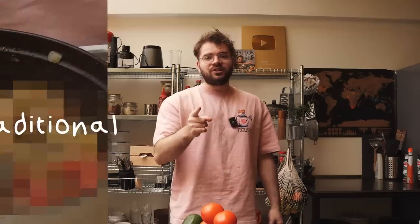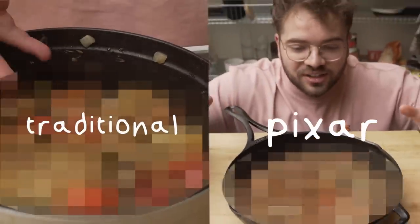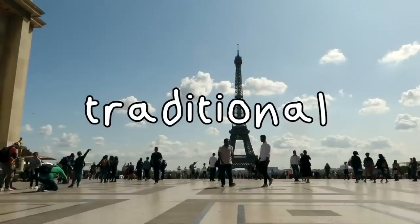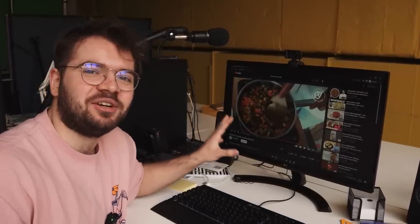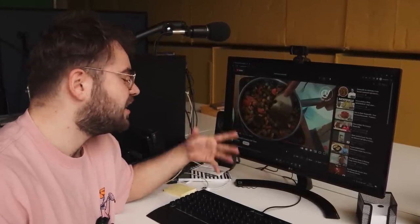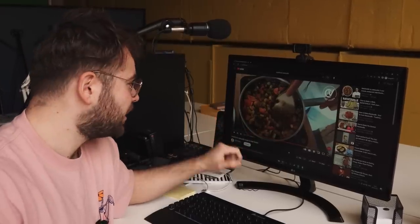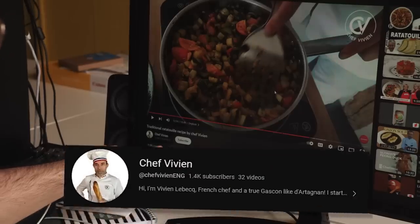First let's do the traditional, and then finally I want to do the exact Pixar version so I can put it in my mouth and be transported back to my childhood and be happy. I wanted to find the Frenchest guy I could on YouTube making Ratatouille, and I think this is the guy. He explained it very nicely, so we're going to use his method for the traditional Ratatouille. Go subscribe to Chef Vivienne.